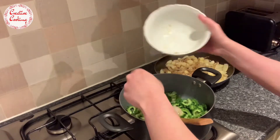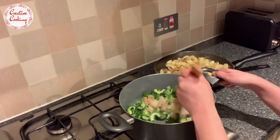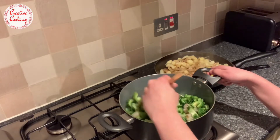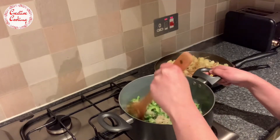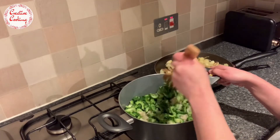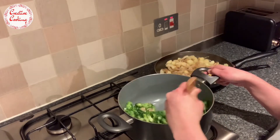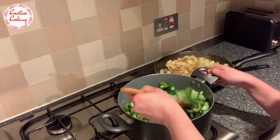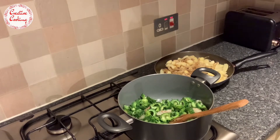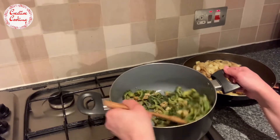I usually also like to cook it with some shrimp because it makes it tastier. I've used frozen raw shrimp for this recipe, but if you've got any fresh prawns that would make it even better. Don't be restricted to just six or seven prawns - you can add as many as you like. I like to fry the prawns and the karela until I get that dark brown color.